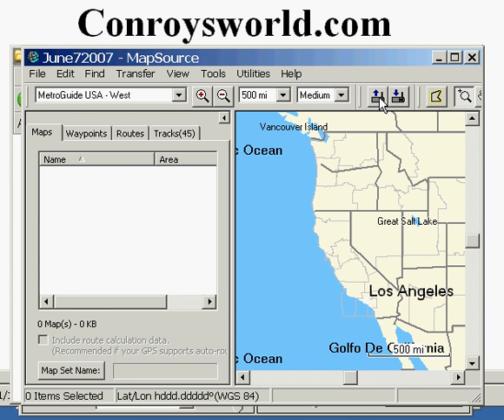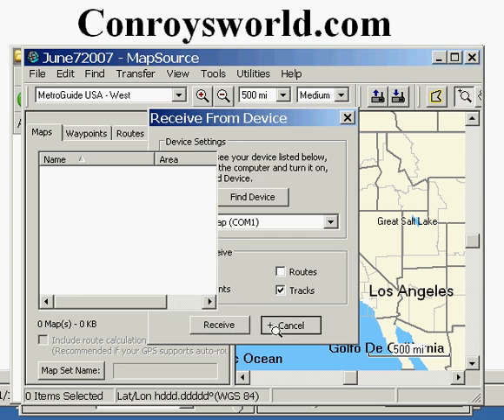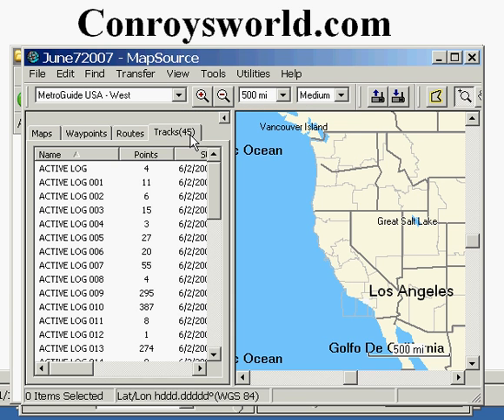You then click on the arrow coming out of the GPS device symbolized in the Mapsource software for Receive From Device. The Mapsource software will automatically go out and detect which Garmin GPS unit you have connected to your computer. In this case, I have a Garmin eMap. I'm going to uncheck all of the boxes here except for the tracks, and then click on Receive.